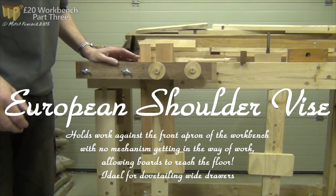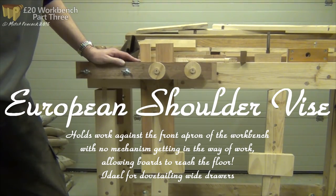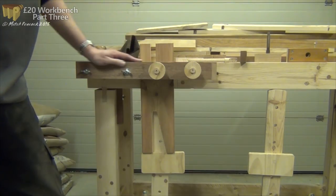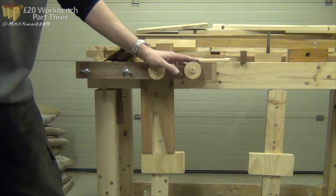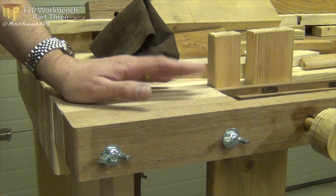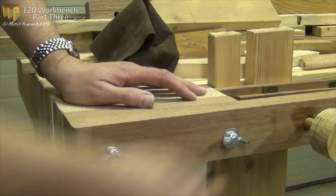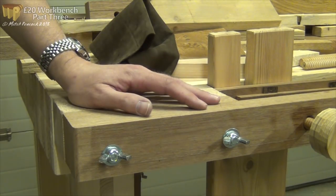It may just be my impression, but the internet seems to be full of Moxon vices and leg vices, and very few if any shoulder vices. So I thought the first thing I'd make for this bench would be a shoulder vise, and actually something a little bit different - I've got two screws on it. Currently it's just bolted on as an attachment; I think that's probably how I'm going to leave it. Some wing nuts both here and on the back side of the bench hold it nice and firm.